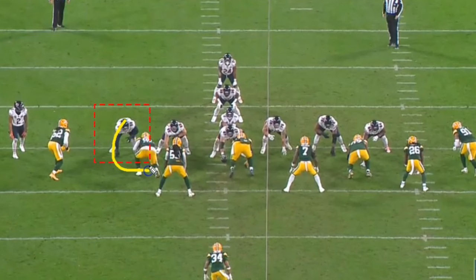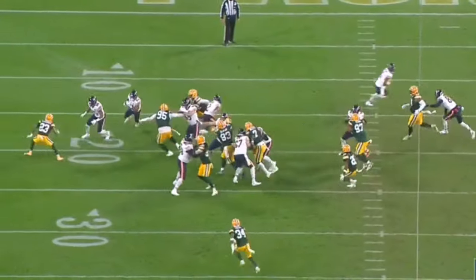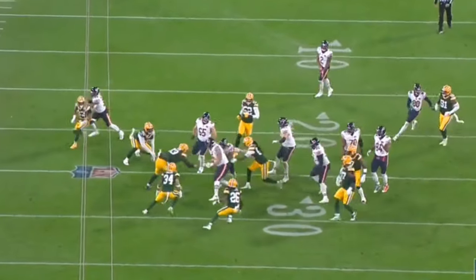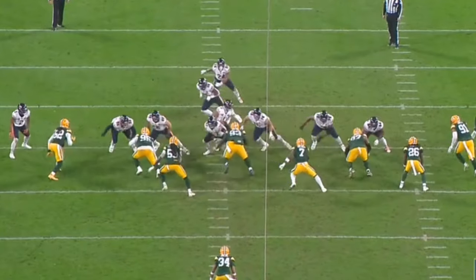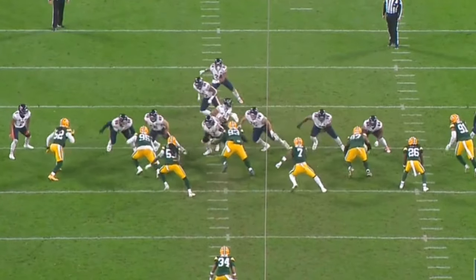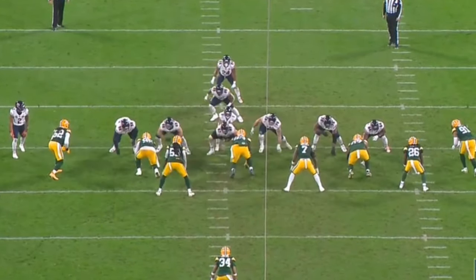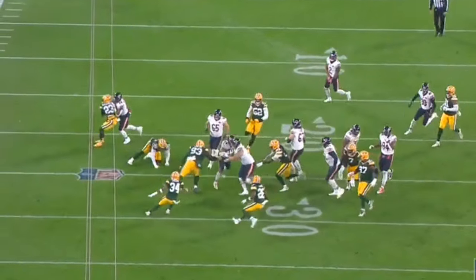Another key part of run blocking is the ability to reach. On this one he's going to pick off the inside linebacker — he takes Wyatt, allows the right guard to handle that, gets out there and picks off the linebacker. Because of that block, this play picks up 10 yards. It's a great block — understanding exactly how to get out of his stance, making sure the guard takes the defensive tackle while he positions his body to reach the linebacker. Darnell Wright doesn't go directly at the linebacker; he takes a wide angle because he understands the linebacker will naturally move toward where he'll end up. Reach blocking is one of his biggest assets.